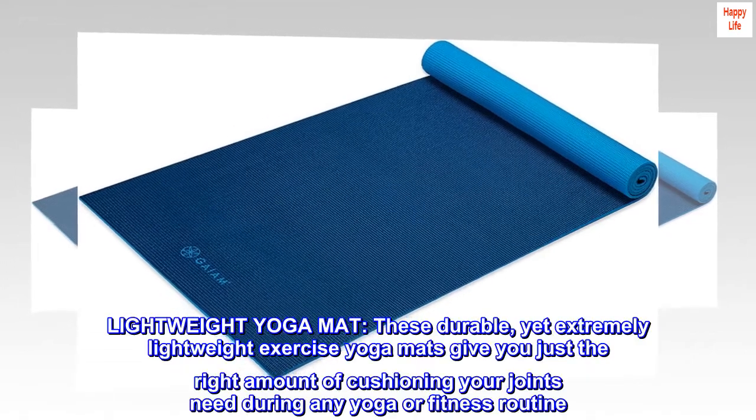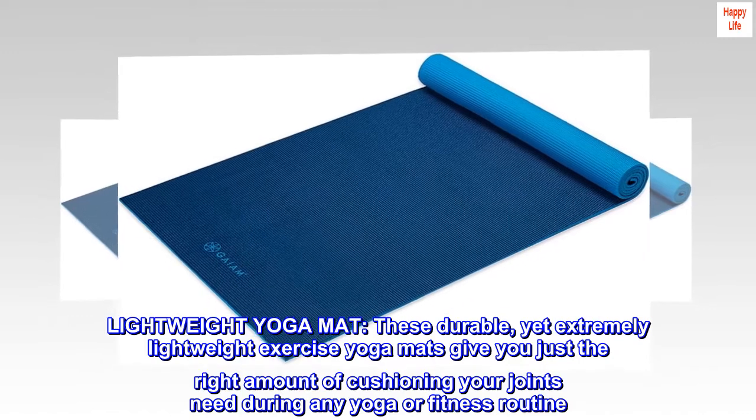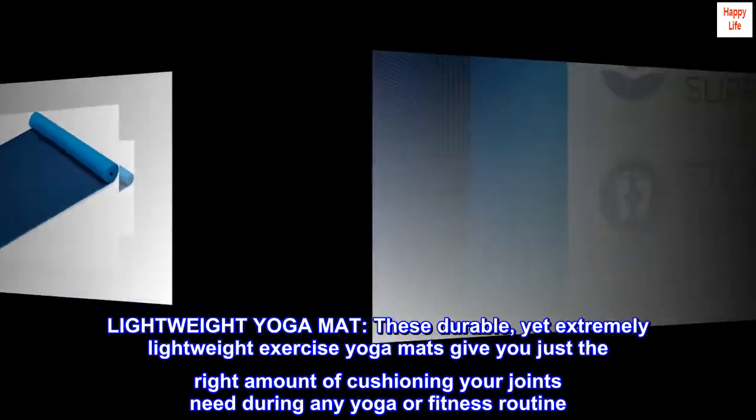Lightweight yoga mat: these durable yet extremely lightweight exercise yoga mats give you just the right amount of cushioning your joints need during any yoga or fitness routine.